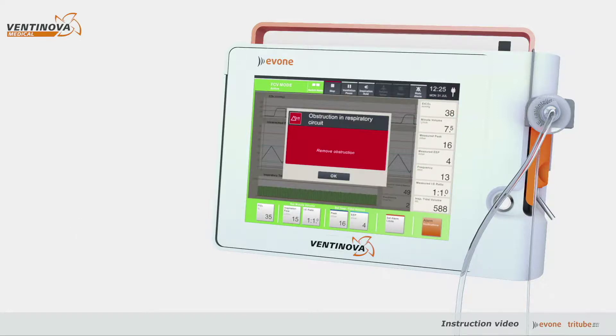Yvonne has several audible and visual high, medium, and low priority alarms, indicating physiologic deviations or technical problems.